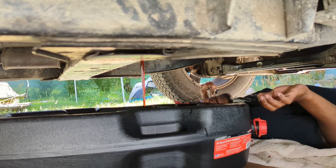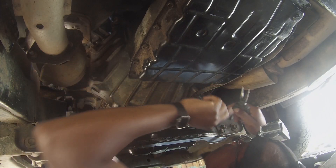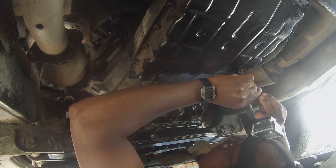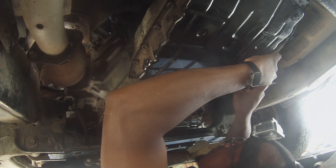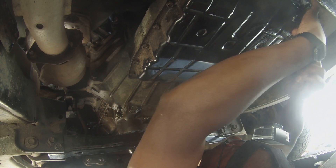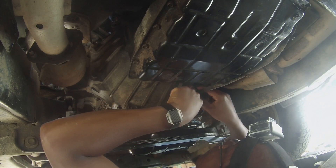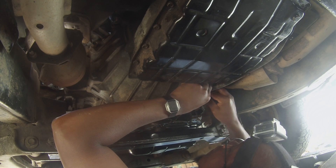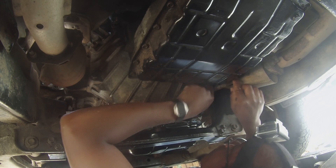So I'm going to let that drain. I totally forgot to get these things — to do that you pinch and they kind of pop through, so I have to take these two off. There we go, so now this is free of the transmission pan.